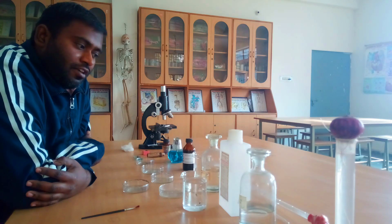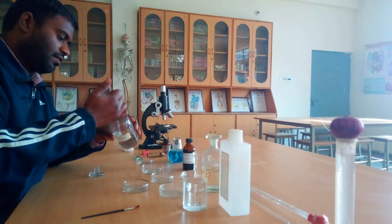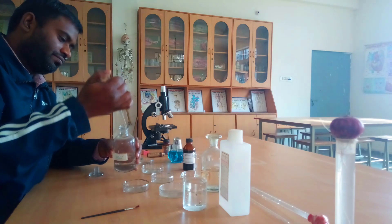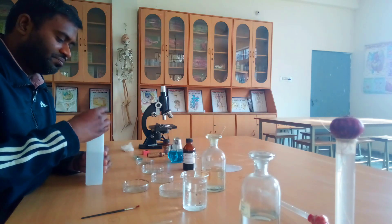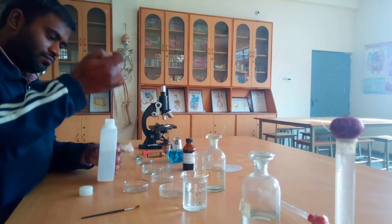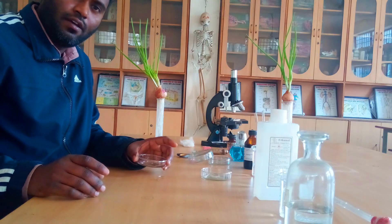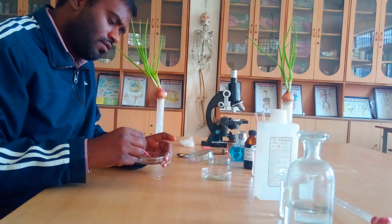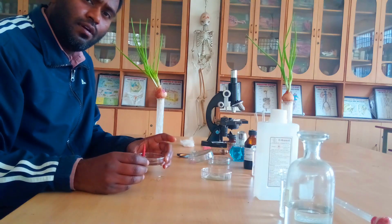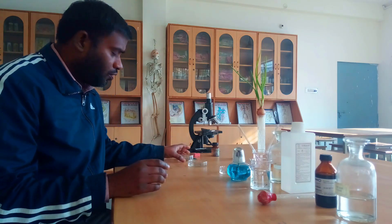Once the root tips have been trimmed, we are going to prepare a fixative solution. Here we will take one part of glacial acetic acid and three parts of alcohol. Now our root tips are under the fixative solution and we are going to leave them to get fixed for at least around 24 hours.